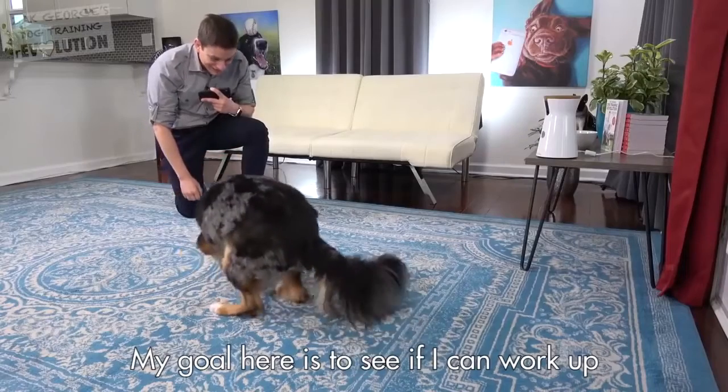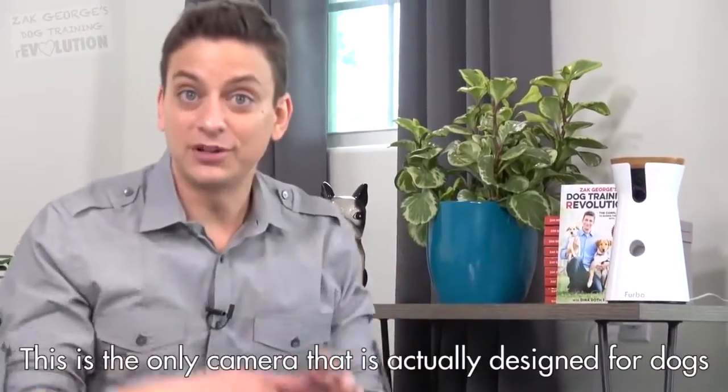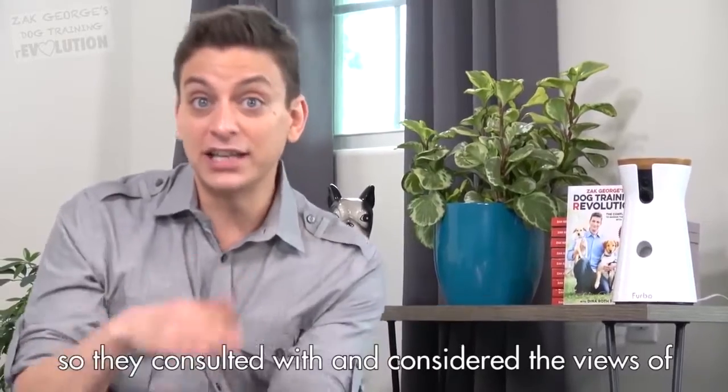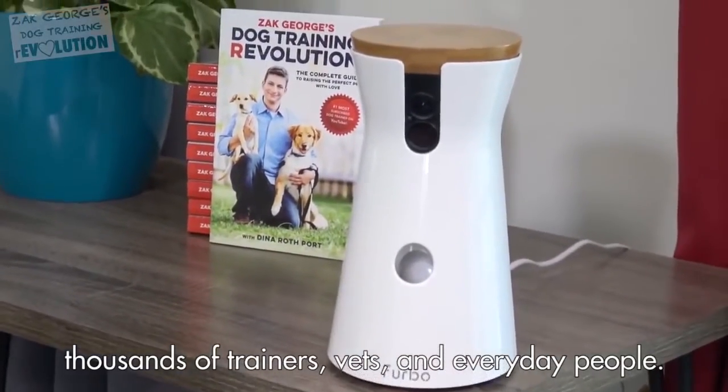My goal here is to see if I can work up to getting Indy to lie down while I make my way outside. This is the only camera that's actually designed for dogs, so they consulted with and considered the views of thousands of trainers, vets, and everyday people and their dogs.